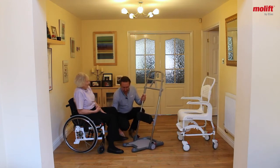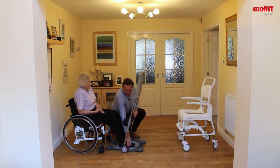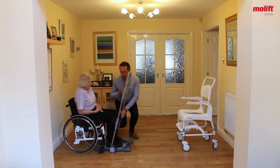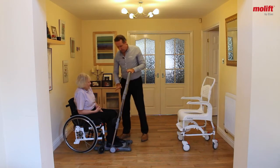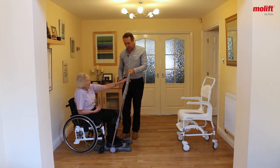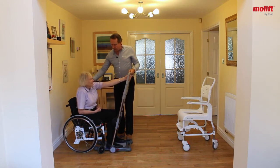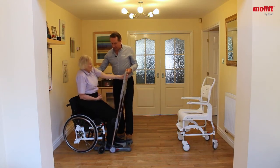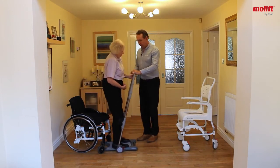If you can lift this leg up here, which is your good one, I will place the foot onto the base of that and bring the Razor in. Pop the brake on, and with the arm that you are able to use, if you can find a grip that's comfortable and just come forward in your chair, and when you're ready — ready, steady, stand. And pull yourself close to the frame, we can move you round.